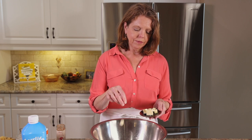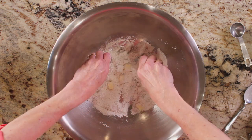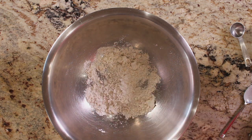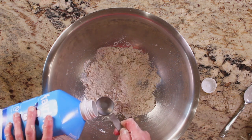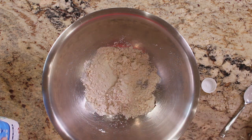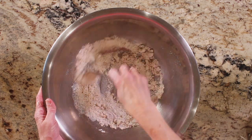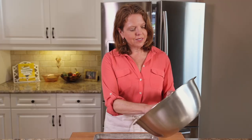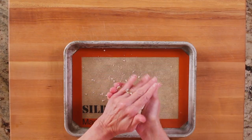Cut two tablespoons of butter into the flour mixture using either a pastry blender or your hands until the mixture resembles coarse crumbs. Pour in two tablespoons of milk and stir until combined. Spoon onto a baking sheet lined with parchment paper or silpat and shape into a circle.